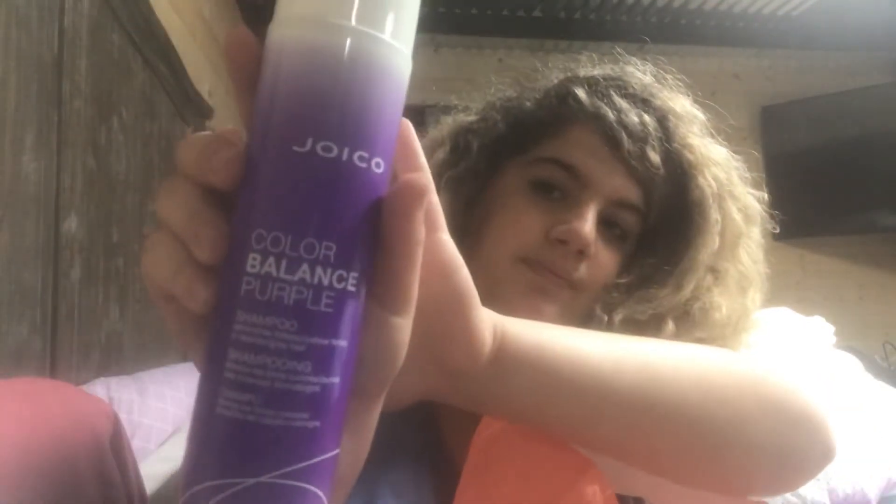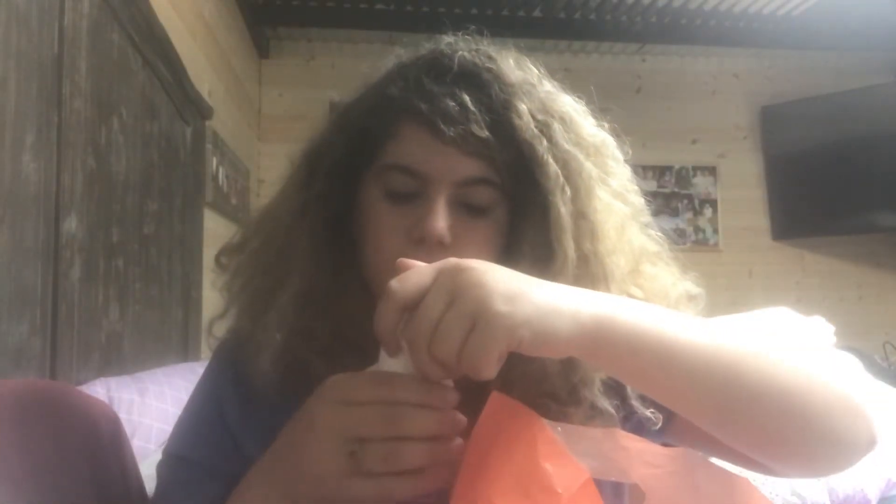Next, I got the Joico Color Balance Purple Conditioner. It's just like a purple shampoo, but it's a conditioner instead. She also told me to get that. And next I have the Joico Color Balance Purple Shampoo. It smells good — strong, but good.